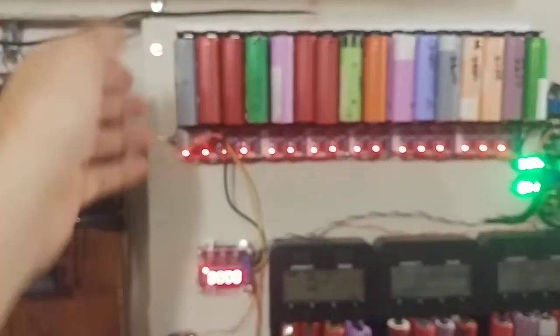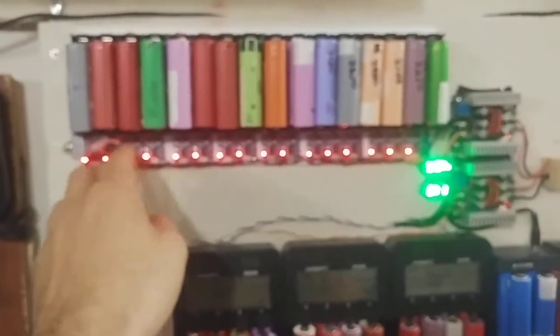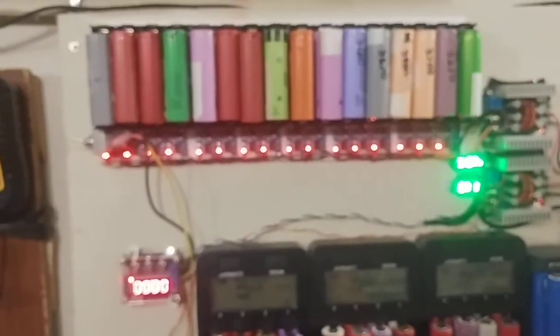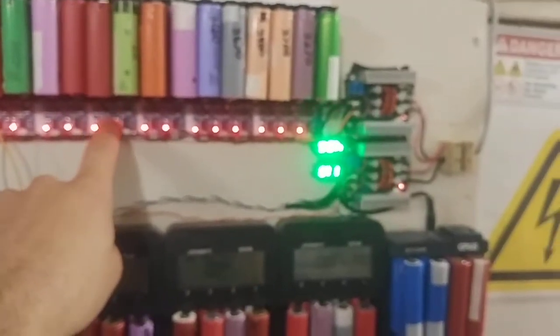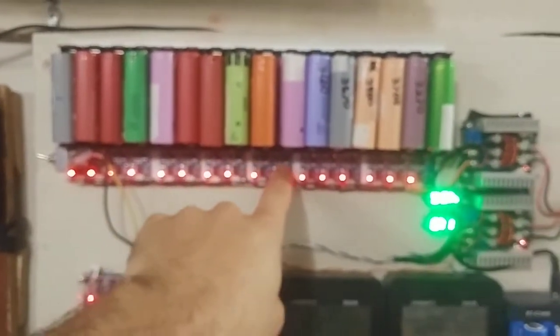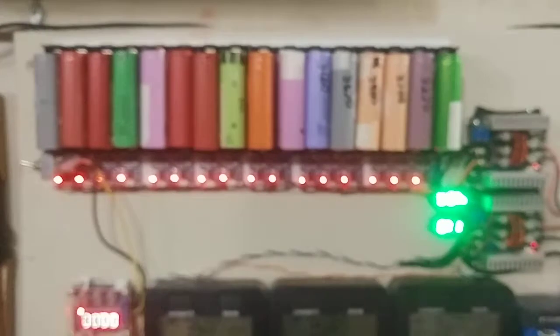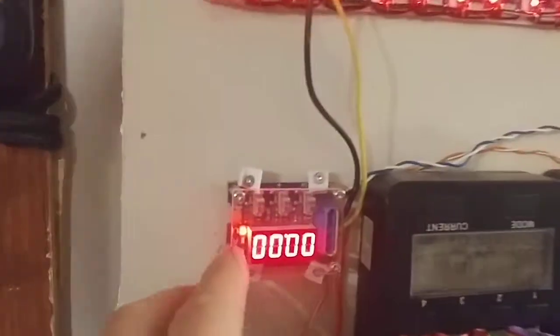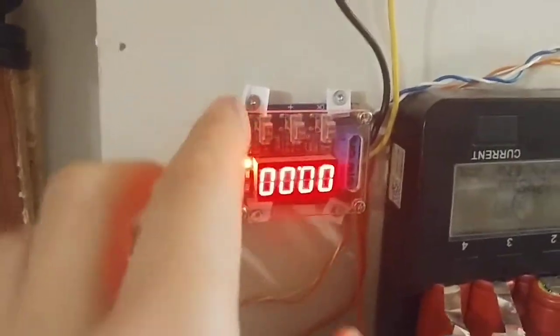I think the biggest problem is there's a lot of heat buildup on these TP4056s. One person suggested to me to do heat sinks — I think it was maybe Steve — who said he had tiny little heat sinks that he'd put on the chips because they get extremely hot. So that's another improvement. I have this acrylic holder that I bought, it's pretty nice.